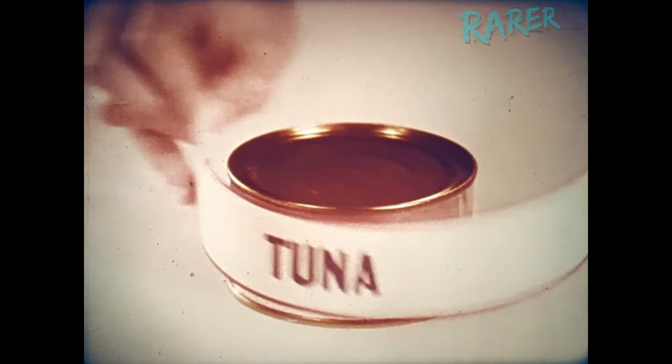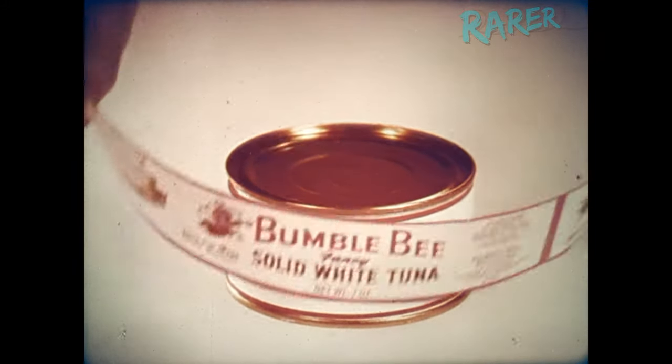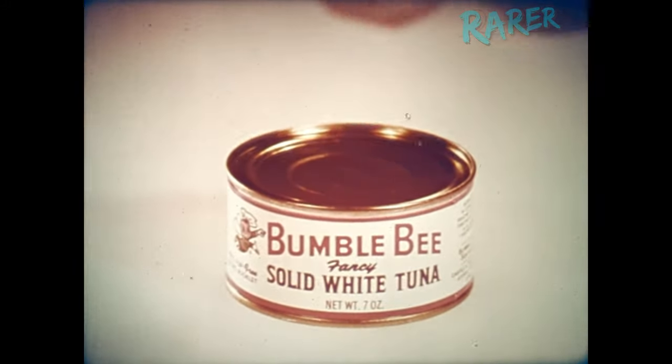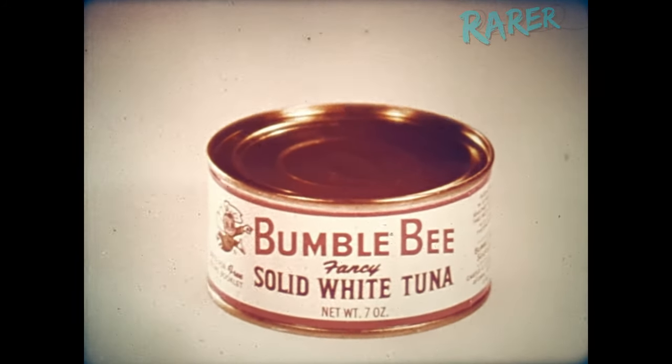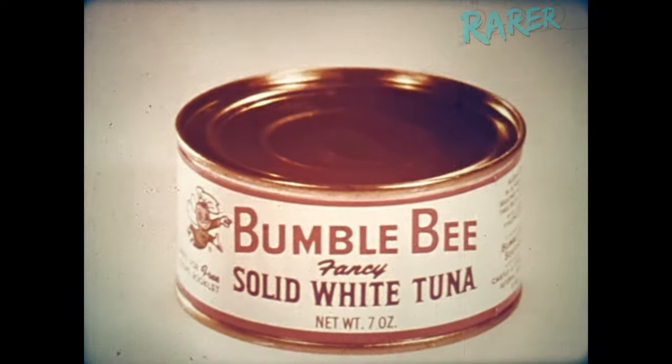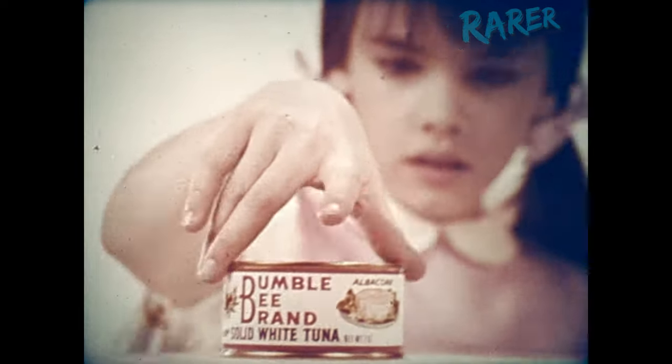You can't tell what it is — now you know what it is, but now you know how good it is. It's the best tuna money can buy, because it's Bumble Bee tuna. Sometimes it is possible to know how good a thing is on the inside by what it says on the outside.